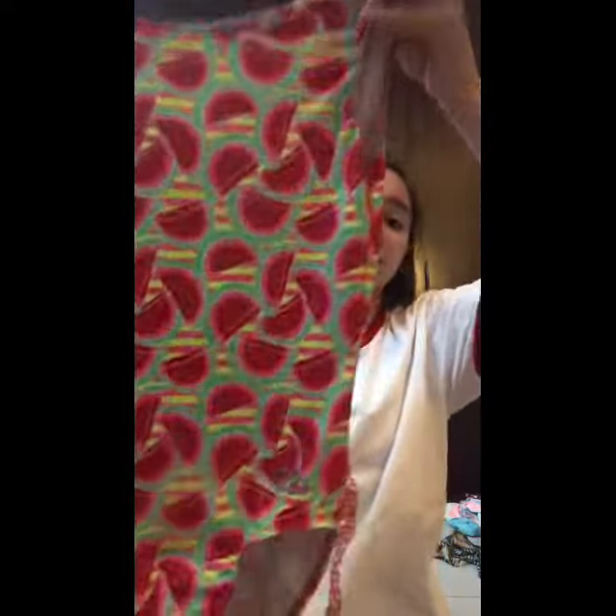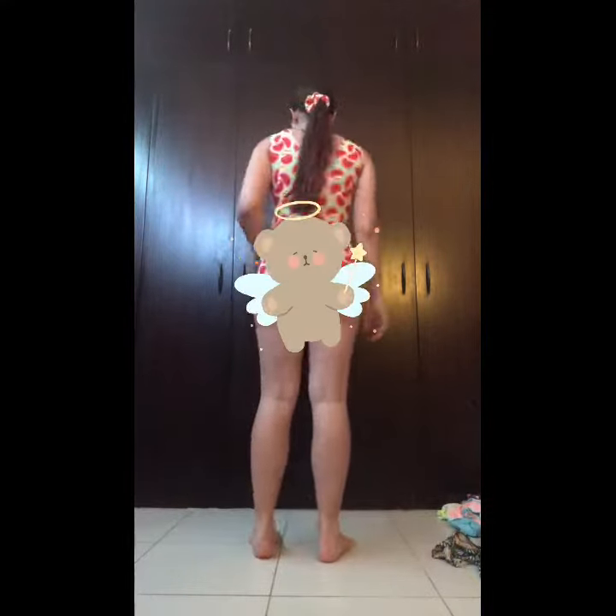The first leotard I have is this watermelon leotard. It's really soft and I really like it. It comes with this little scrunchie. This is what it looks like when you stand up — it is quite comfortable, very bright. And this is what it looks like from the back.